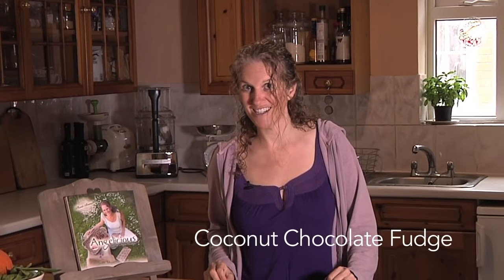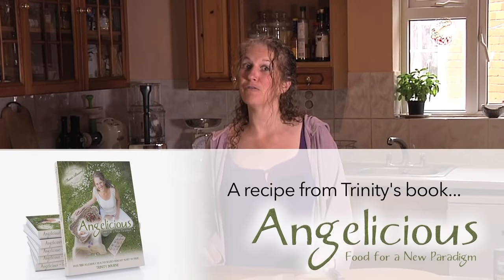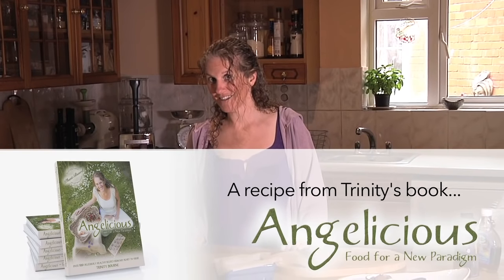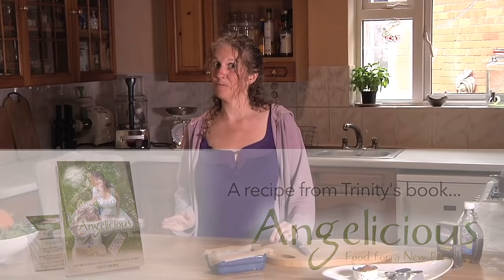In my kitchen today we're going to make coconut chocolate fudge. It's incredibly easy to make with only four ingredients. It's healthy yet rich and delicious, and it is an absolute winner with everybody I've ever served it to.